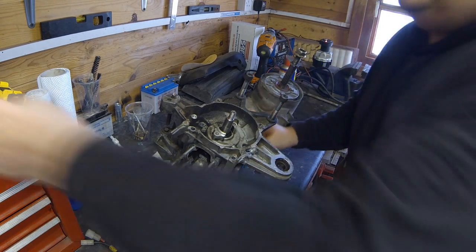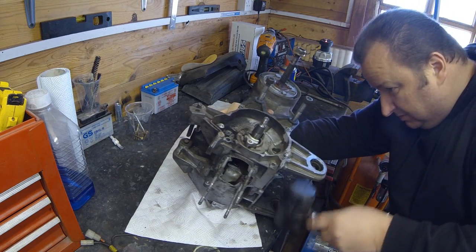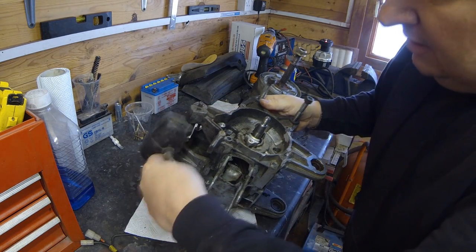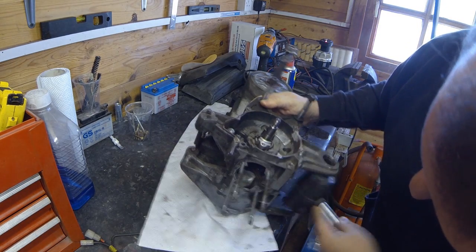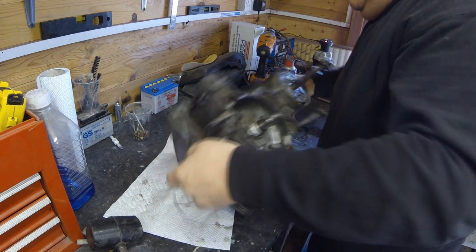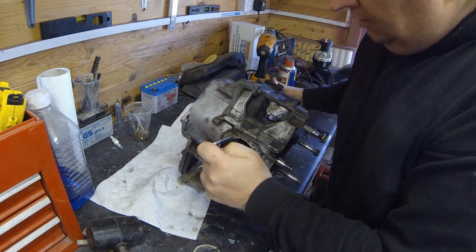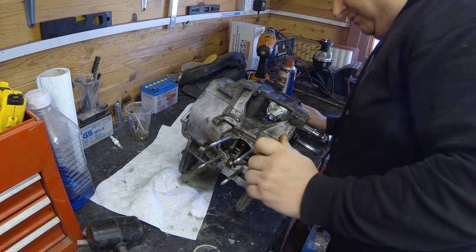Technically speaking now we should be able to give this a light tap and maybe split this crankcase - depends how tight the bearings are. It looks like a little gap has appeared, so we're okay I think.